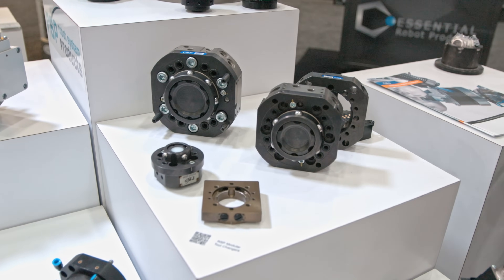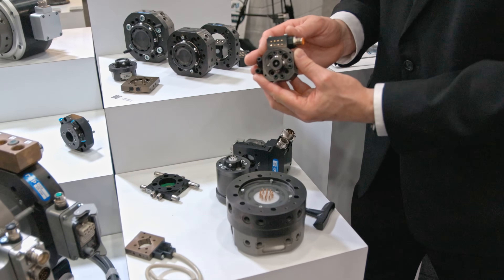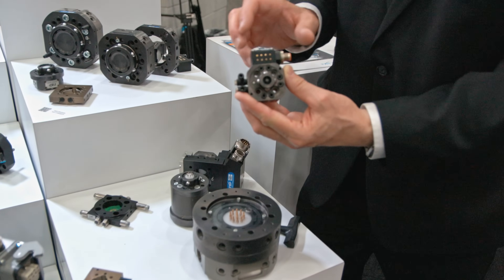We go down to our little guys here. Now this is our TC5 — five kilograms of payload, and again a modular series where the modules are coming around the peripheral of the tool changers.